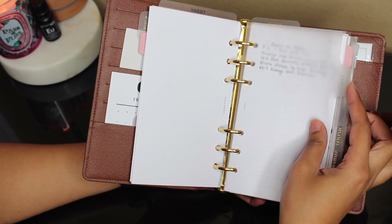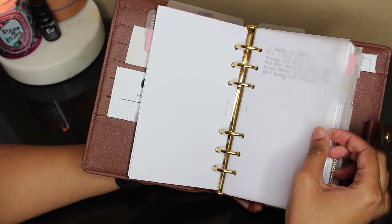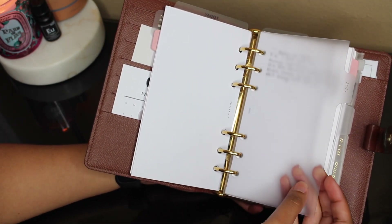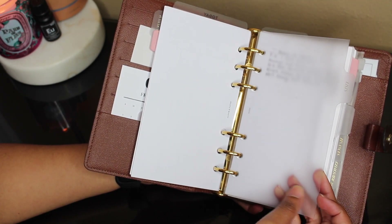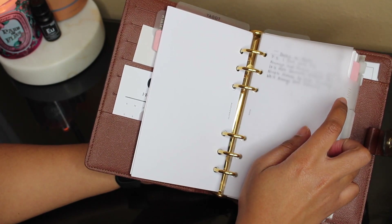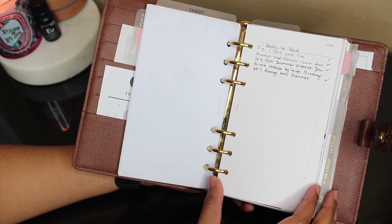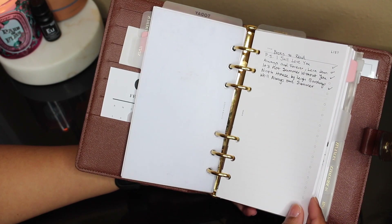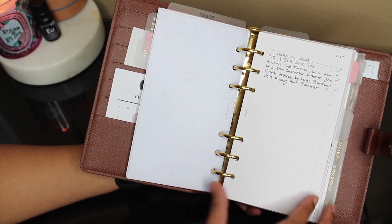Next we have my list section. I love to make lists — I'm a list maker. These dividers are from Cloth and Paper, it's the frosted dashboard, I think it's the CEO set, and I got it in the gold writing. The first list I have here is a list for books I want to read this year and I'm doing a great job checking them off.